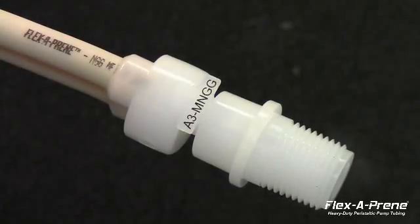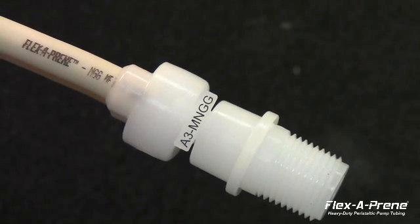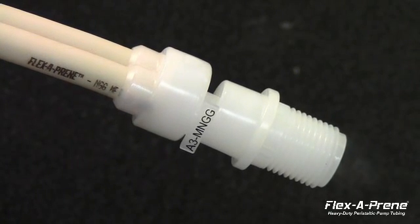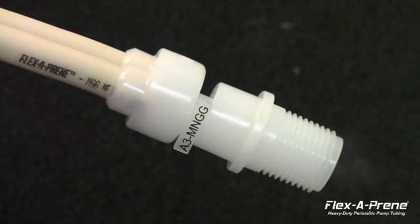The Flexiprene tubing was thoughtfully engineered using the design concept that smaller tube diameter and thicker tube walls increase life expectancy. By utilizing a dual-channel construction, Flexiprene remains capable of high flow rate at high pressures.